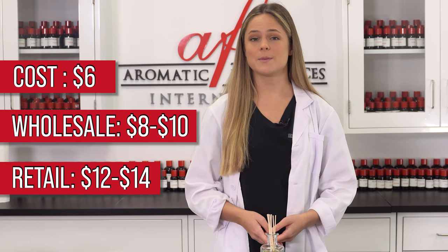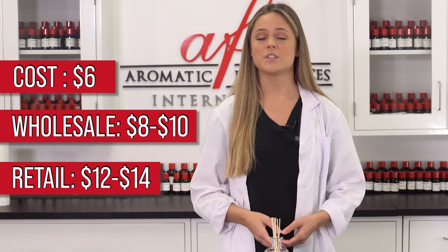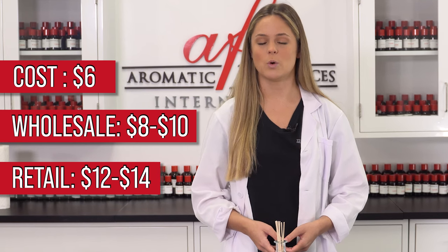The bottles can also be sealed with reeds packaged separately for wholesale and retail. It costs about $6 to make this DIY, and it can be sold wholesale for $8–10 and retail for $12–14.